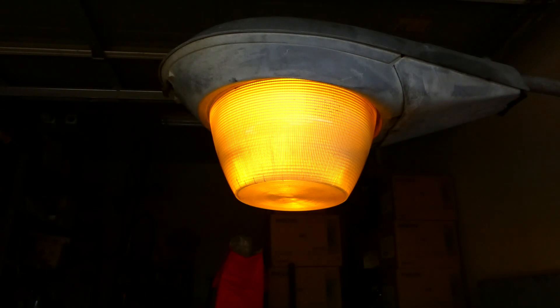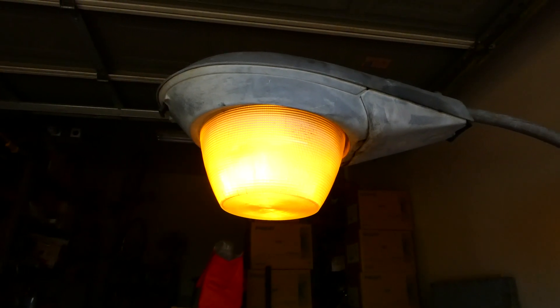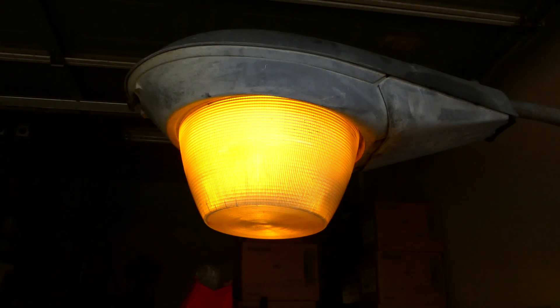That looks a bit more proper there, although I do love the mercury look to that — when it had the mercury lamp in it, that was pretty awesome — but this is definitely what I think of when I think of a Crime Fighter.